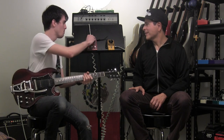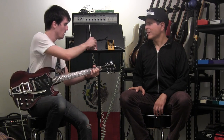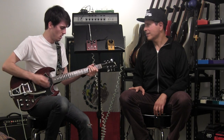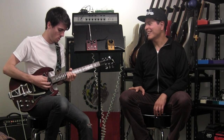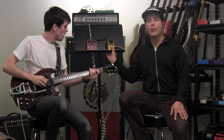Let's go ahead and throw in some of the preamp drive too so you can hear that. I've got it a little behind you right now — we'll crank it so you can hear that.